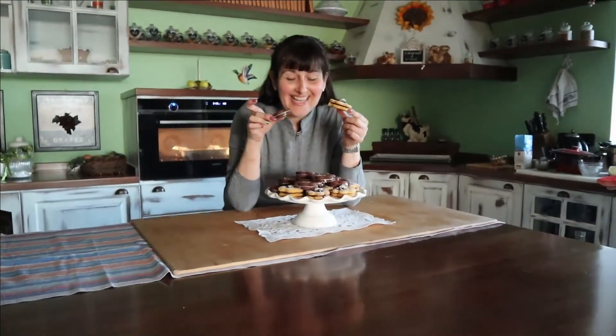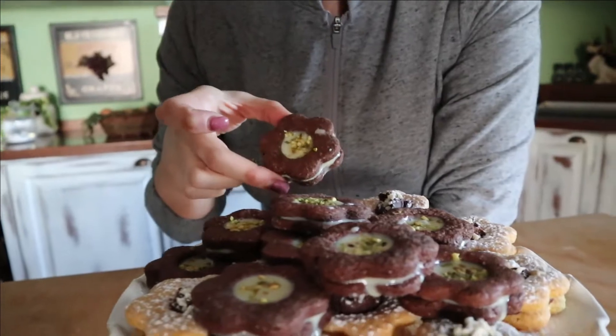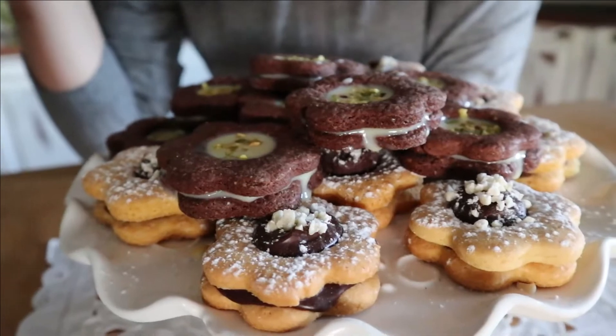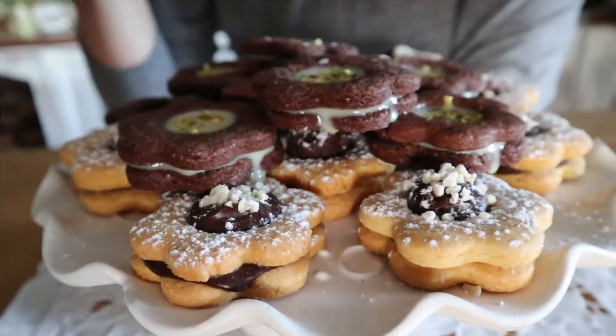Which ones do we start with? This one or this one? Guys, we've finished our oil shortcrust cookies from my mom's recipe. I hope you enjoyed the video recipe because it's really worth it. Remember, please leave the white chocolate ganache in the freezer for a while because it's the trickier one to work with as it takes a bit more time to solidify. These are truly a wonder. Valentine's Day is coming up soon — if you want to make them heart-shaped to give to your loved one, they're so cute.